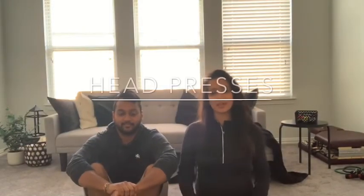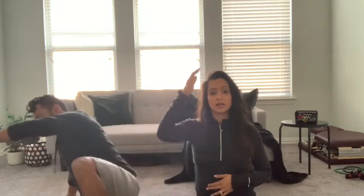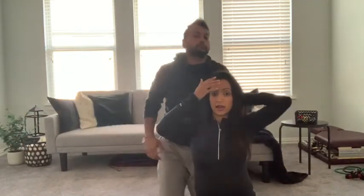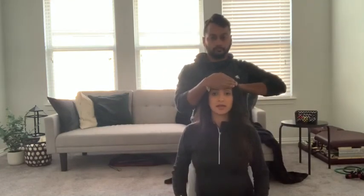The next coping technique is called head presses. It's a great way to help regain your focus. A lot of the time when we hold onto pain, we hold tension in our temples, our shoulders, and our back. To relieve those areas, you want to apply a little bit of pressure to relieve the tension. You want to have your partner place one hand on your forehead and the other hand on the back of your head.